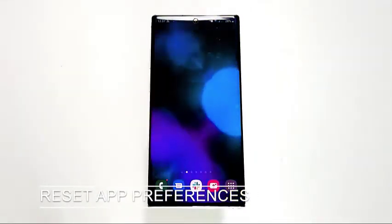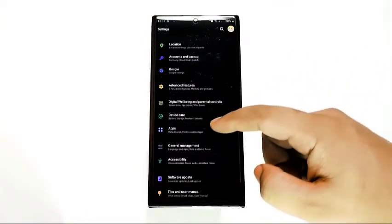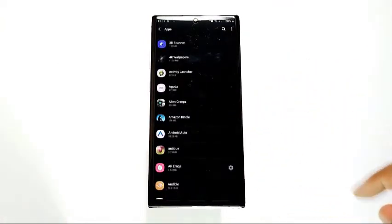Next, reset app preferences. If your Bluetooth device is still unable to connect to your Samsung device at this point, the next good thing to do is perform an app preferences reset.